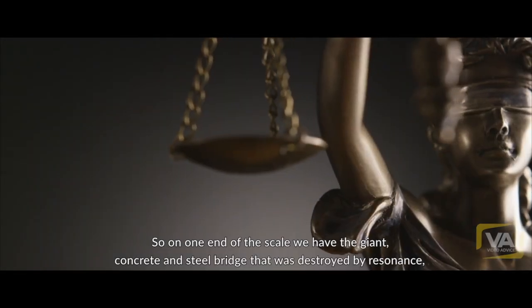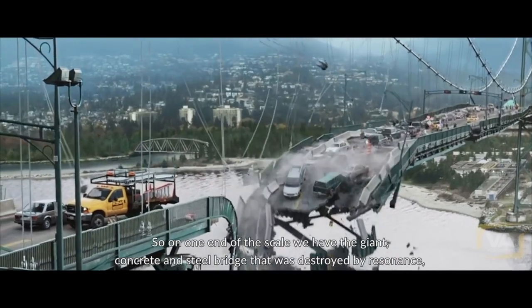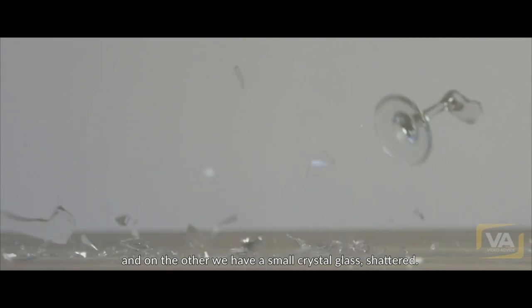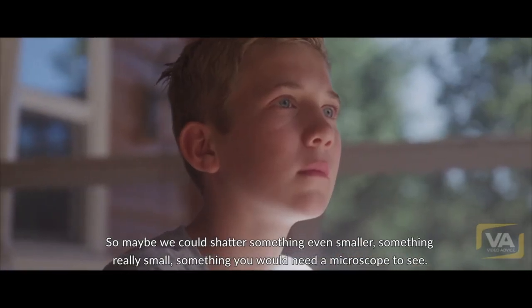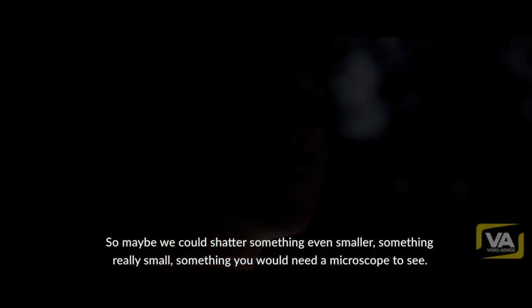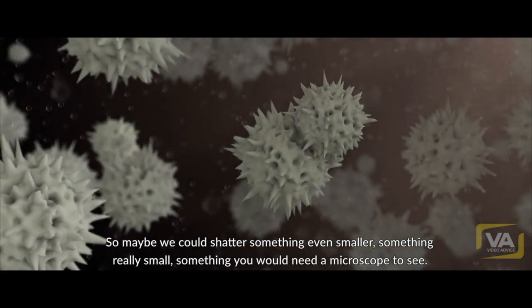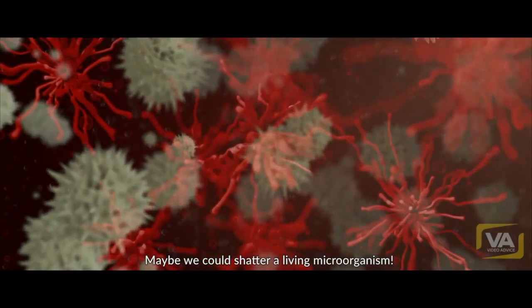A destructive resonant frequency. So on one end of the scale we have a giant concrete and steel bridge destroyed by resonance, and on the other we have a small crystal glass shattered. So maybe we could shatter something even smaller — something really small, something you would need a microscope to see.